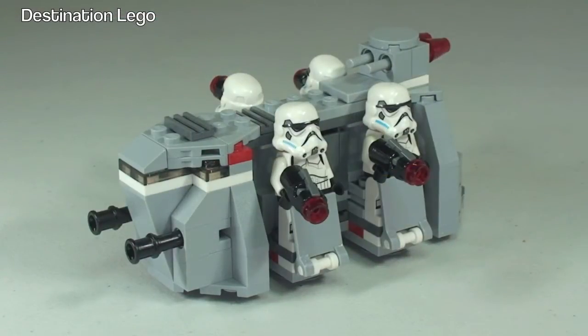There's our first look at the Imperial Troop Transport with all four Stormtroopers in place on the transporter itself. As you can see, the Stormtroopers come with the new stud shooter weapons. We'll have a closer look at those in a second. Let's start off by taking a quick 360-degree view of this with the Stormtroopers in place.